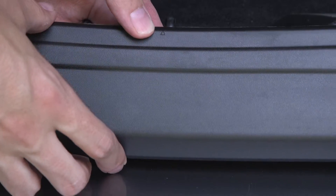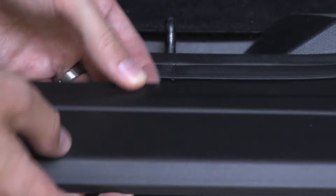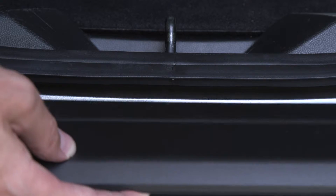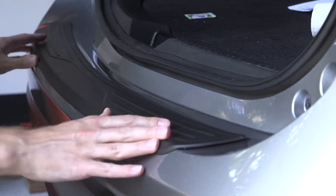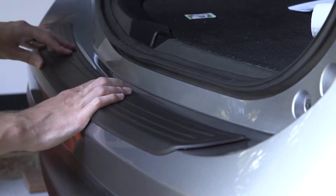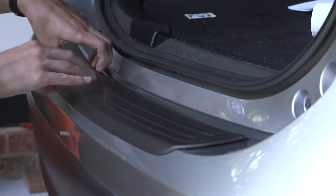Here in the middle of the part we have a little triangle to tell us where the center of the bumper guard is, so that'll help us line it up with the latch for the trunk. All we'll have to do is really just get that little mark centered with that. We're going to do a test fit just to make sure that everything is good — everything seems nice and we've cleaned the entire area, so that's pretty much it for the test fit.